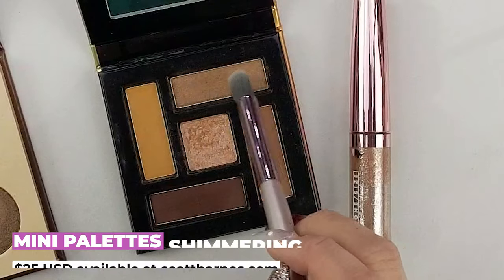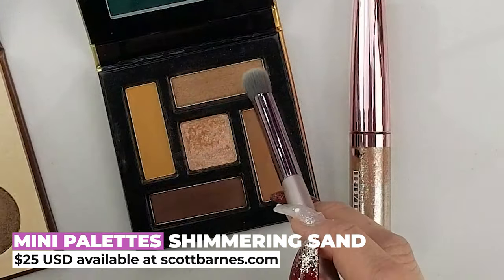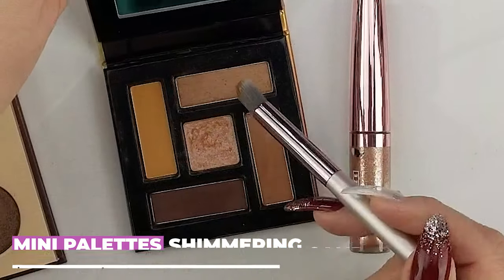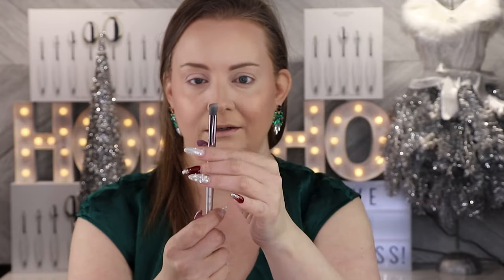For a transition shade today, I'm going to go in with the Scott Barnes palette and pick up this light brown sand color right here, which has a little bit of shimmer in it. It's very pigmented — tap that off — and I'm just going to go in and place that in my transition.